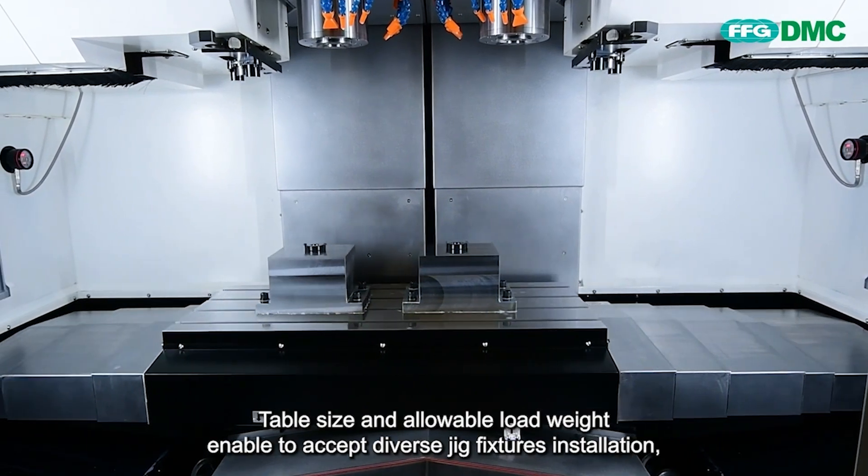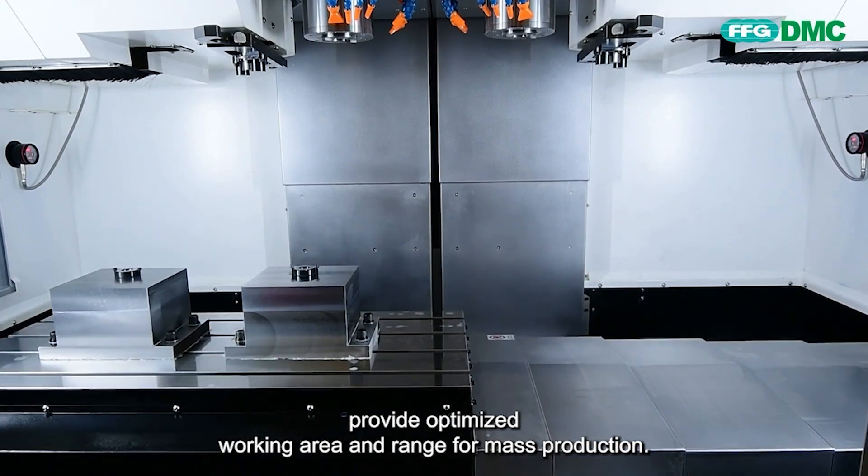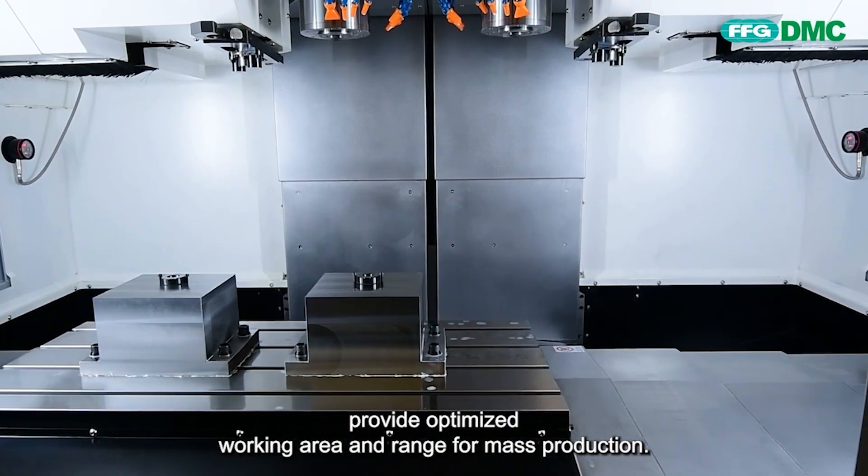Table size and allowable load weight enable acceptance of diverse jig fixture installations, providing an optimized working area and range for mass production.